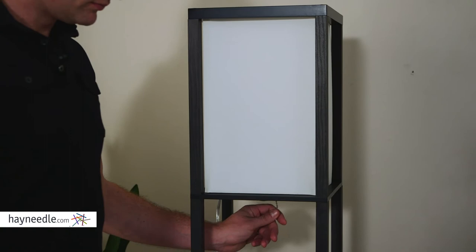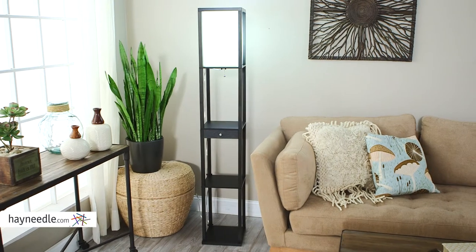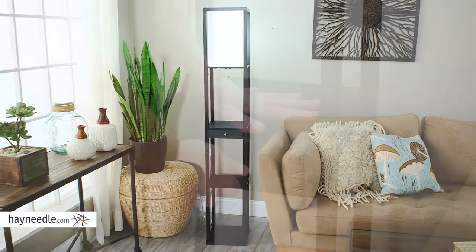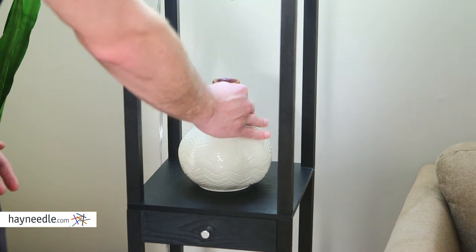I say multifunction because it has two uses. One part a bright traditional floor lamp with a huge white cotton lampshade, but it also functions as a spot with display space and storage, complete with a pullout drawer for out-of-sight storage.